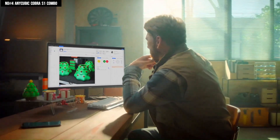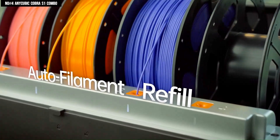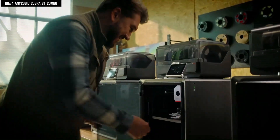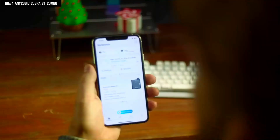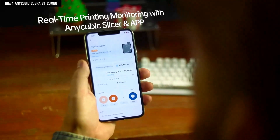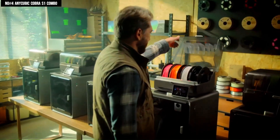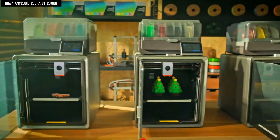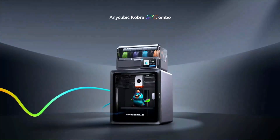You'll also appreciate how quiet this machine is, making it ideal for use in any room. Smart touches like filament run-out detection and power loss recovery add peace of mind, ensuring your prints don't go to waste. Plus, with the Anycubic app, you can enjoy one-click remote printing and real-time monitoring right from your phone. Whether you're printing functional parts or colorful models, the Cobra S1 Combo delivers fast, reliable, and professional-grade results, making it one of the best 3D printer choices for 2025.